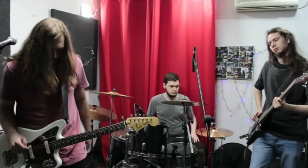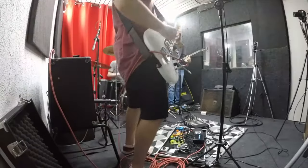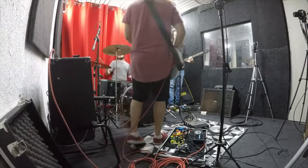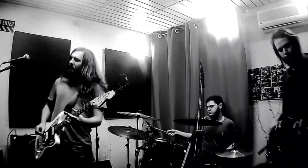If you're in a shoegaze or alternative rock band and you want to rehearse at home or at an untreated rehearsing space, noise is certainly a problem that you're going to have to deal with. So today we're going to talk a little bit about headphone monitoring systems for silent band practice.